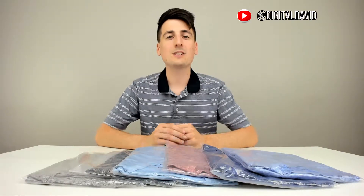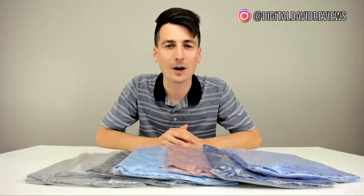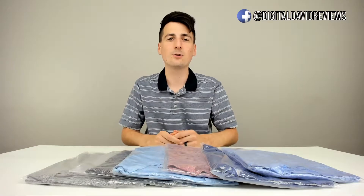Hey everyone, Digital David here. Today we're going to be unboxing and reviewing some t-shirts by the brand Bare Bottom Clothing. They did send me these items to review, but any opinion expressed in this video is strictly my own.